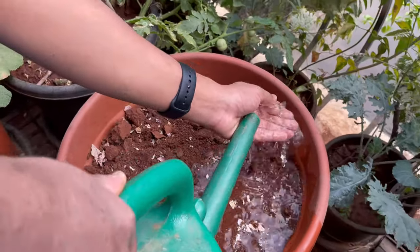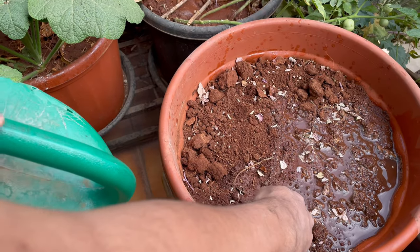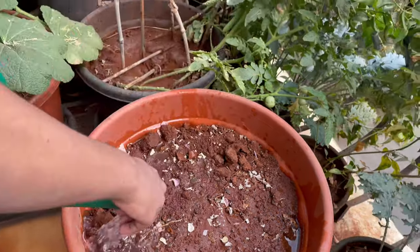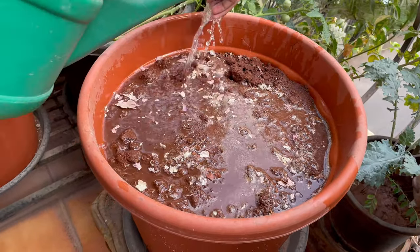To water the seeds, don't let the water gush out on the soil directly. Instead do what I am doing over here, or just spray water on them. Spraying water would just take you about five minutes to water the plant.